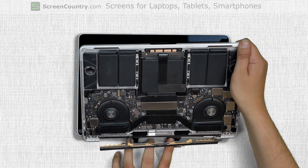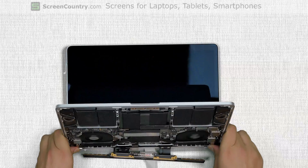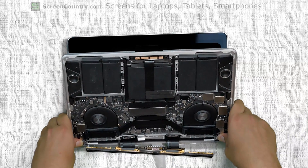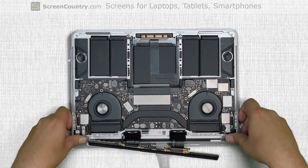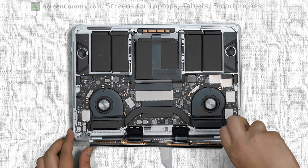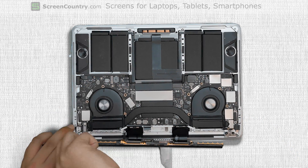Thread the main body onto the hinges from the top. Then placing both thumbs on the hinges, carefully bring down the main body flat with the display assembly and push down the hinges. Replace but do not tighten the two screws in the right hinge, then replace but do not tighten two more screws in the left hinge.